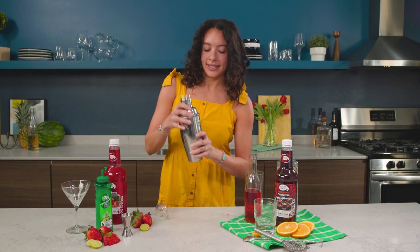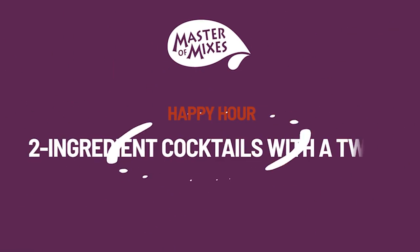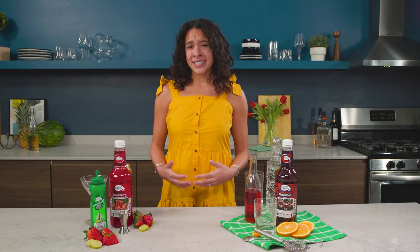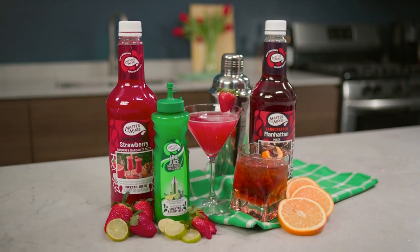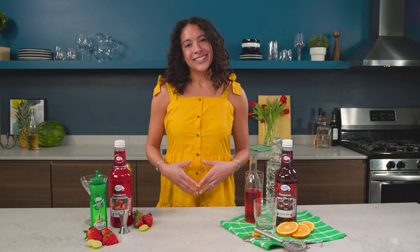Hi everyone, my name's Emily and welcome to my kitchen. I'm all for spontaneity, but there's nothing worse than throwing together a last-minute dinner party and having no exciting cocktails to serve. So to help you out — and honestly to help me out — I've put together some simple three-ingredient cocktails using these Master of Mixes products. Believe me, they taste as good as they are easy to make. So let's get started.